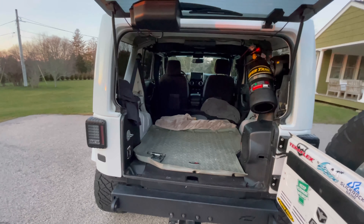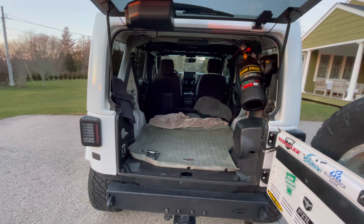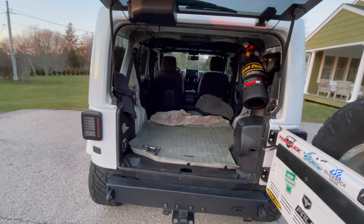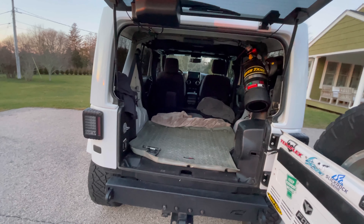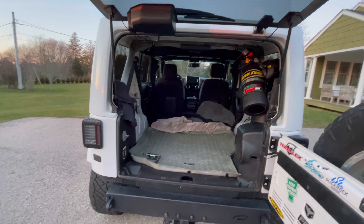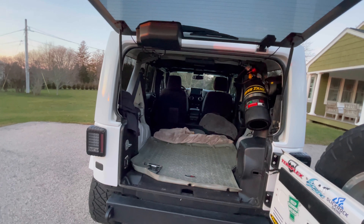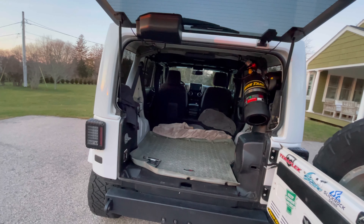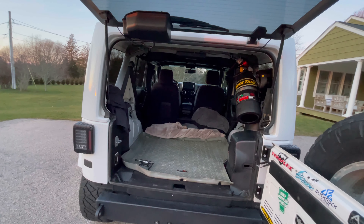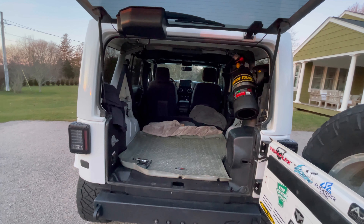For clothes I pack pretty light — a duffel bag and a backpack in the front seat, and maybe two small coolers. I definitely need a coffee solution because I drink a lot of coffee. For food, I'm hoping once I get to camp I don't have to leave to go get food, so I need to get all that dialed in.